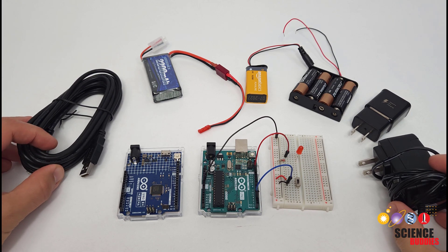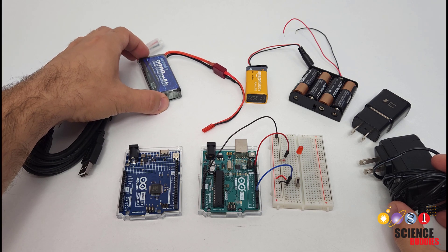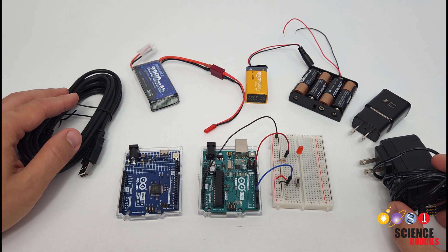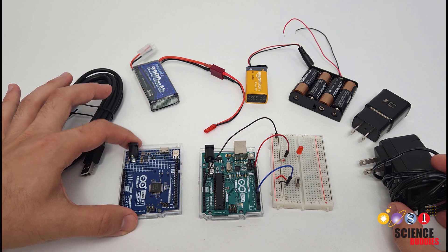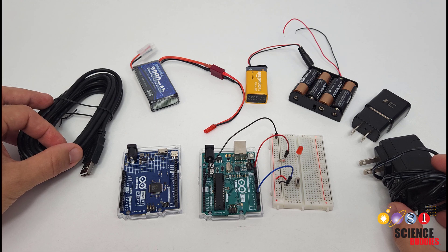You have a lot of options when it comes to powering your Arduino projects, so many that it can get confusing, especially when you're first starting out. In this video, I'm going to explain the various options and when to use them, with a focus on the Arduino Uno R3 and R4. However, much of the information in this video also applies to other Arduino models.